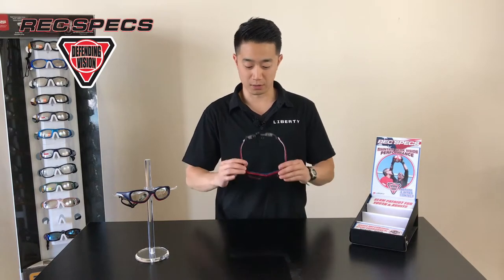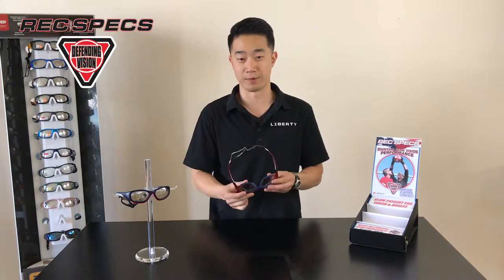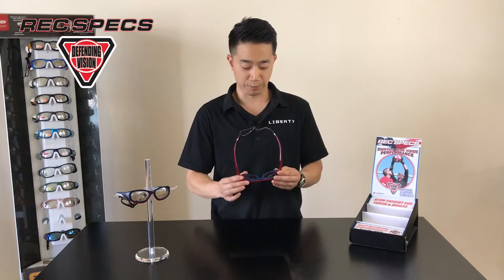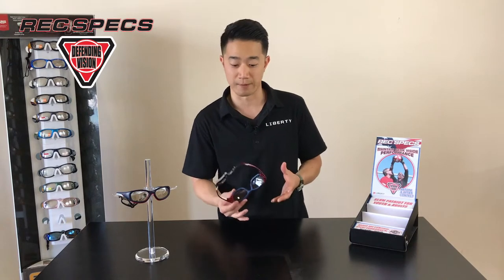The main feature of the Slam series is its integrated padding along the inside of the eye rim. You'll see it in blue on this frame that I'm holding here. It provides additional cushioning for comfort and also impact safety, and integrated into the padding are vent channels to allow for some airflow while wearing the frame.